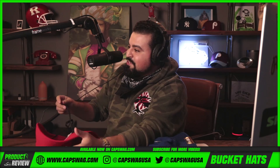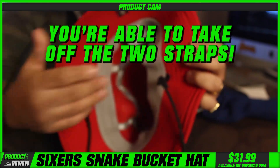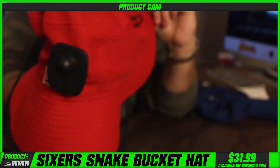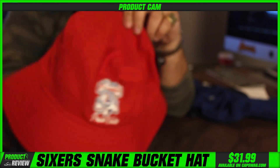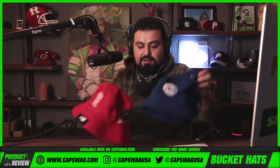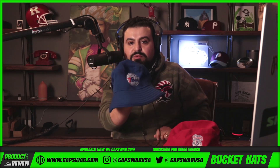You clip it back on really easily, and you're able to take off the two straps and use the bucket without them. This is a New Era 76ers bucket — Cap Swag custom. We brought them in because we saw that the market needed it and you guys were screaming for it.